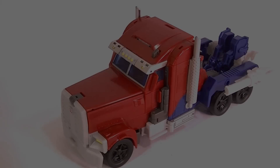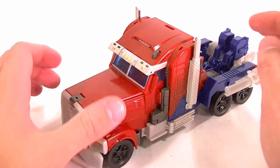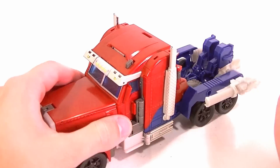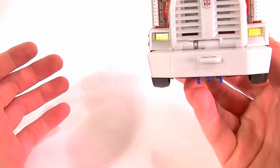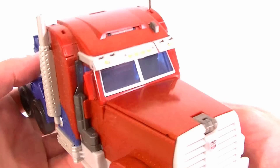Now let's talk about the vehicle mode. I have Optimus transformed into vehicle mode and I can't say it's any better than the robot mode unfortunately. Whereas Bumblebee had a great robot mode and a decent vehicle mode, Optimus just kind of has a decent robot mode and a decent vehicle mode — if that. It rolls okay, that's not really a problem. The truck has pretty good paintwork and nice detailing from the front.